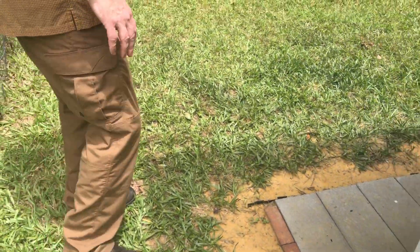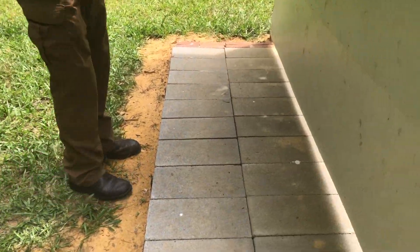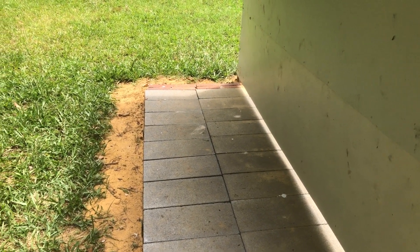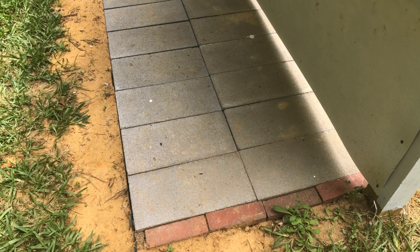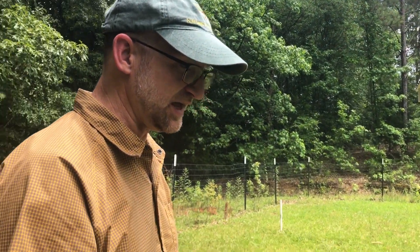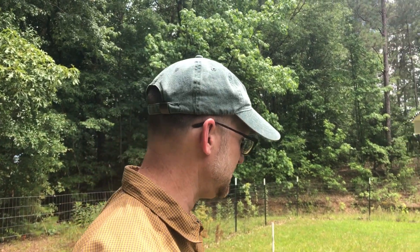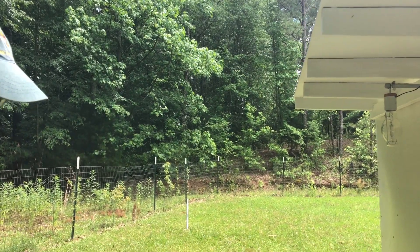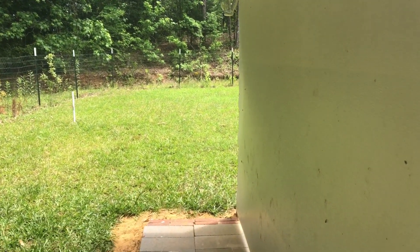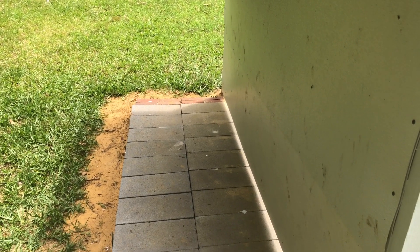The floor is probably the thing I'm least happy with. All I did was dig it out, level it as best I could, and put in cinder blocks for the flooring. It's worked out all right, but I'd like it to be a little bigger, and things can get into the crevices. I also wasn't prepared to pour a 10-foot by 10-foot cement foundation. If somebody has other great ideas to fill in the gaps or do it differently, leave it in the comments.